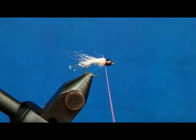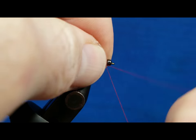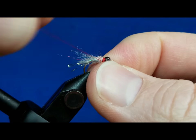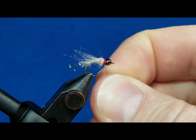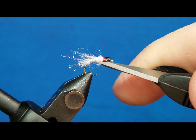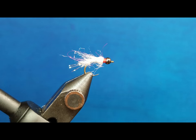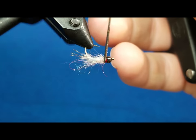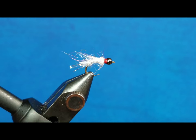I'm going to build that up a little bit to form a red collar. And then once I've got that formed, I'm going to come in and just whip finish that by hand. Last but not least, and always important, a little bit of zap-a-gap. You can just loosen the vise there and give it a quick rotation.